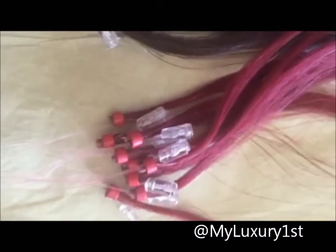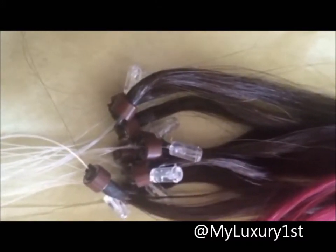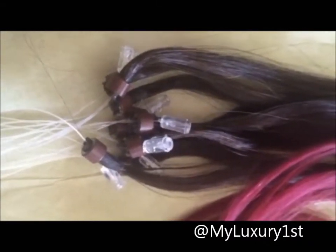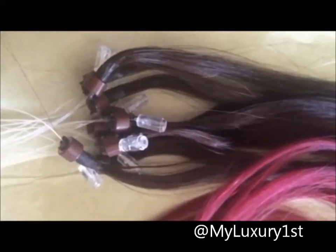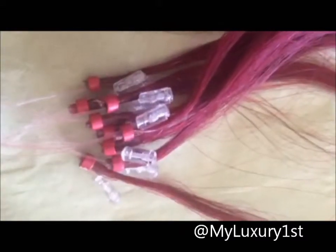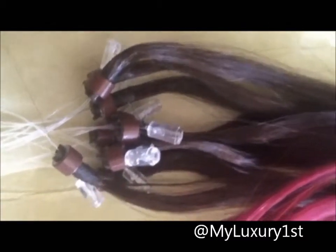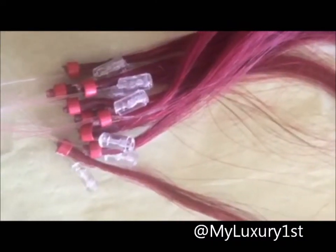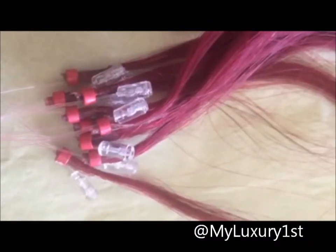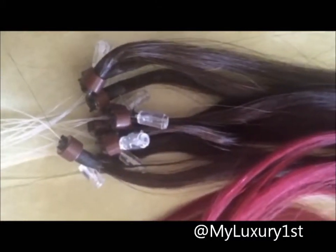For example, if you get a pack of 100 strands that are all one gram per strand, then you already have 100 grams of hair, so you probably only need one more pack and you might have a full head already. But with the 0.5 grams per strand, you will need at least four packs to equal the same 100 grams, because these are 0.5 grams per strand — you would need two packs of 100, which would be 200 strands, to get to what the thicker ones give you. With the thicker brown ones, you only need two packs and you're already at 200 grams.